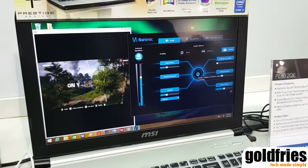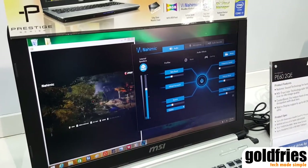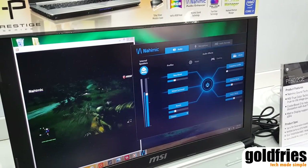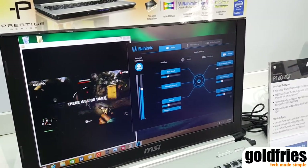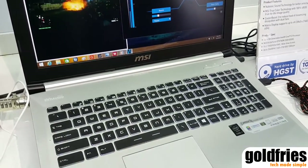So it's a really good notebook for business professionals and designers. And when you're not working, you can easily transform this laptop into a great multimedia center.